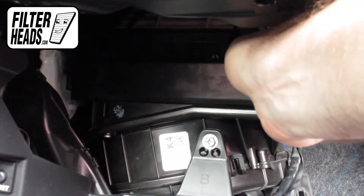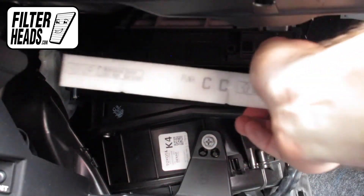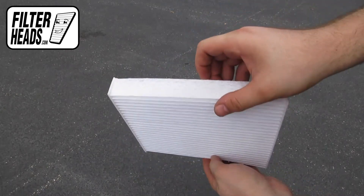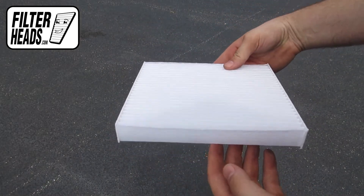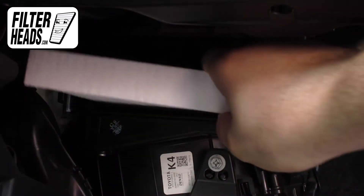Unclip both sides of the housing cover to remove it. Remove the old filter from the housing and clean out any debris inside. Insert your new AQ1102 filter into the housing with its airflow indicating arrow pointing down.